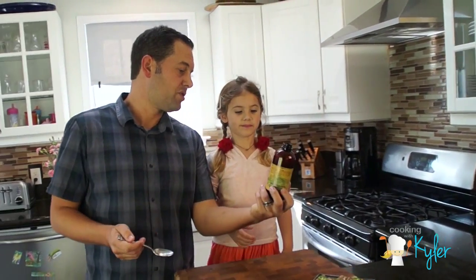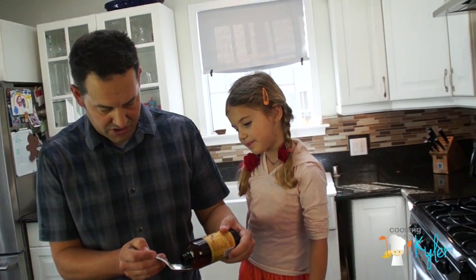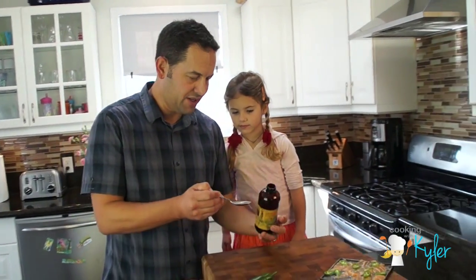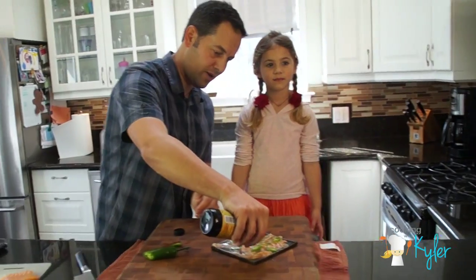This is called sudachi juice. It's Japanese. Can you say that? Sudachi juice? Yes. So it's a citrusy juice with little hints of cumin, which I know you love. Give that a sip. Drizzle it right over the top.